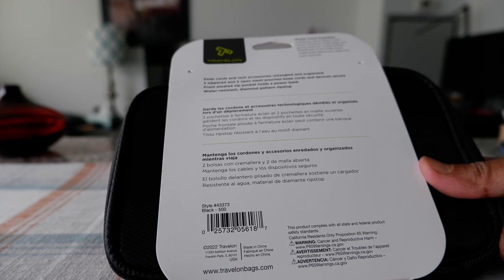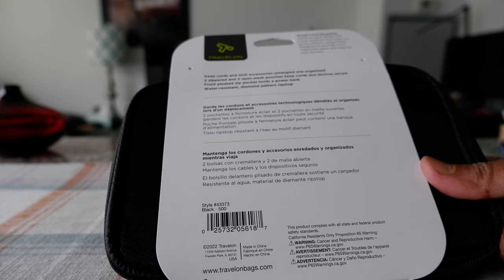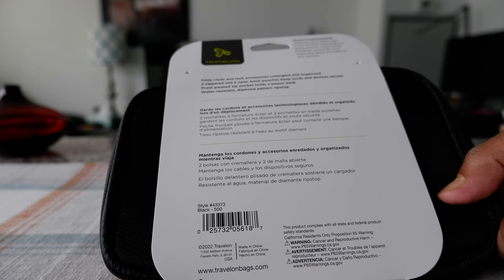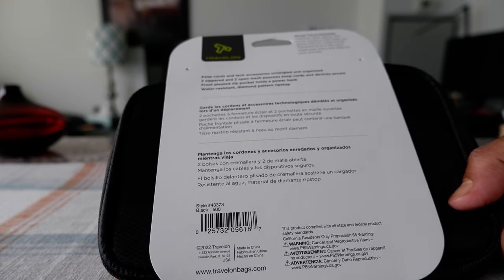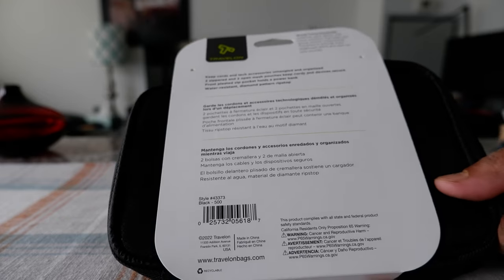On the back we have a description: this is where you can keep cords and tech accessories untangled and organized, with two zippered and two open mesh pouch compartments. This is also waterproof and the fabric is a diamond pattern ripstop.